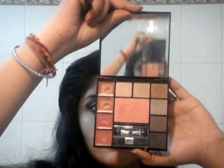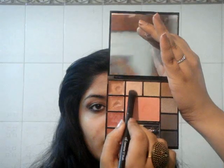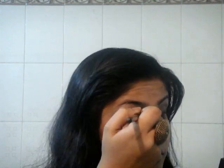Next I'm taking this Marcel makeup palette and I'm using this peach shade and I'm going to top it off on my baked eyeshadow to set it a little bit, because they can crease even after using a primer because they're so pigmented.